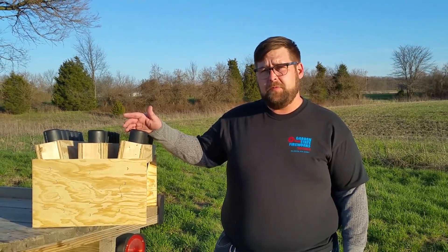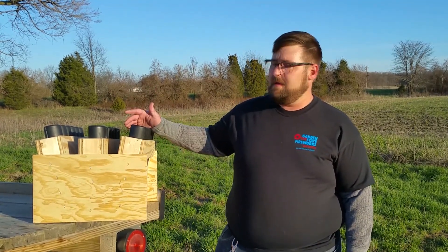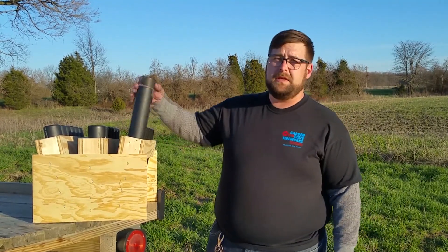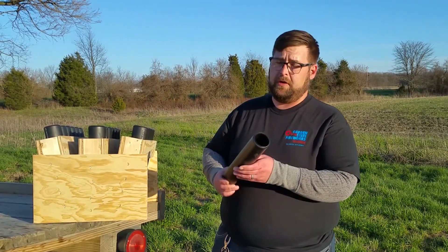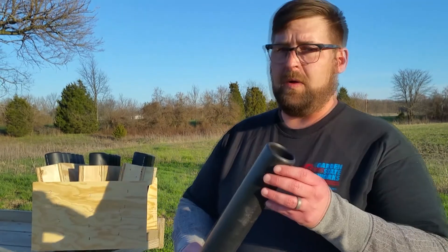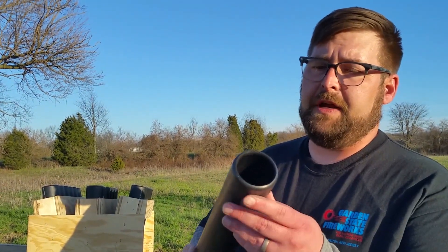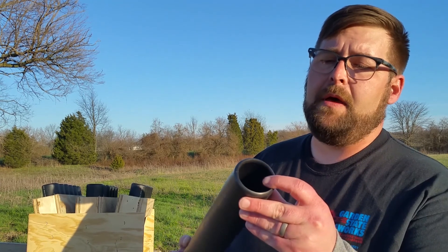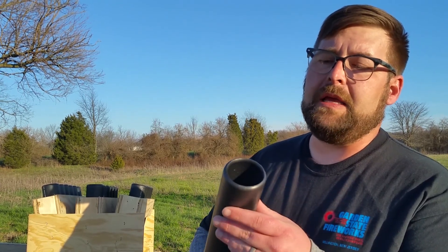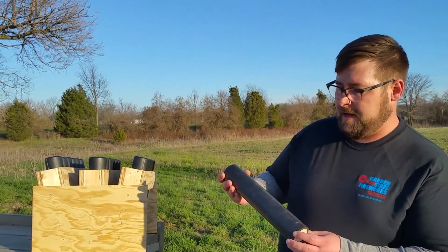So I reached out to Eric at pyroboom.com and he was kind enough to set us up with this 18-shot DR-11. These are actually the Ultra DR-11 tubes. You can see they're a little bit higher quality than your standard DR-11 tube, and each one is hand-finished, so you've got a nice lip there that makes loading easier and decreases the potential for problems. Thanks again to Eric at pyroboom.com.